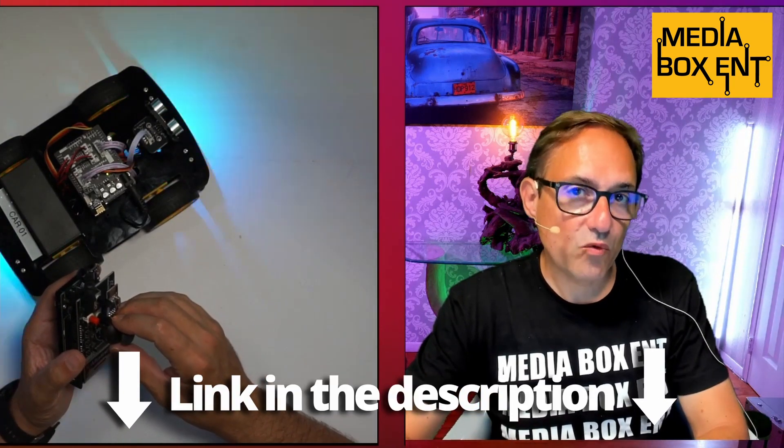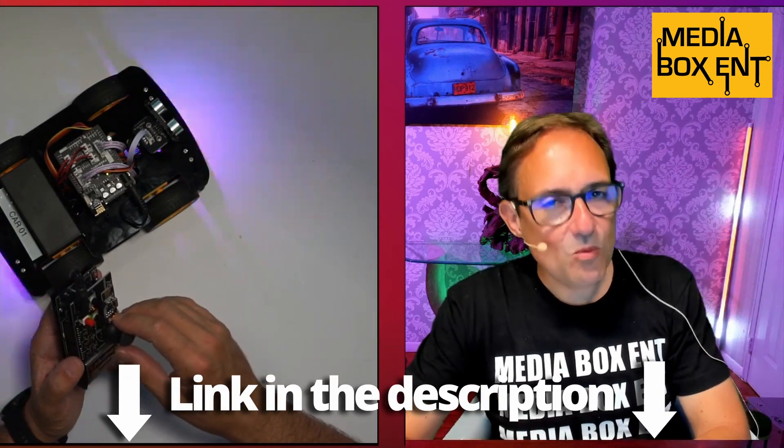If you want to have fun with this and build this cool project, I'm going to leave you the link right below this video. There are more robots coming up in the near future. See you next time!